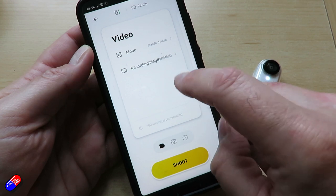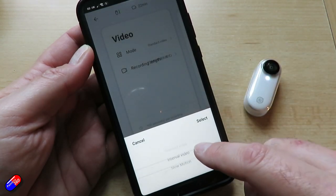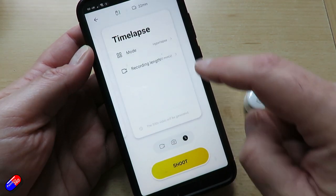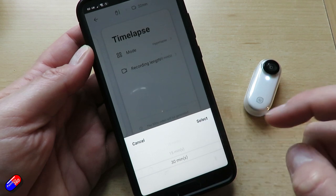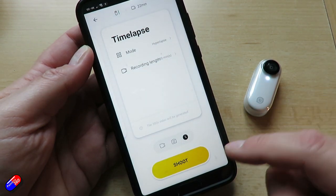The only slightly disappointing thing is the maximum recording time is only five minutes. That would probably be okay if you wanted to pop this on a whoop, but for most of what we do in the hobby, that just isn't long enough.